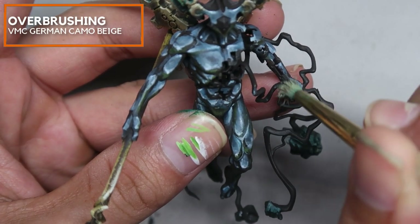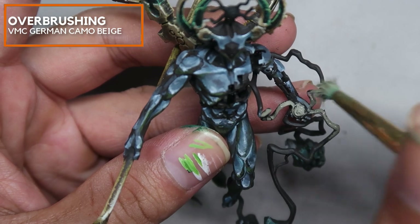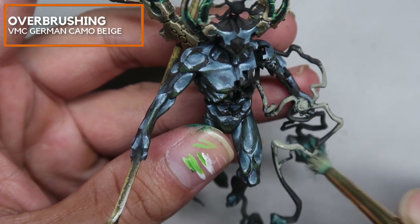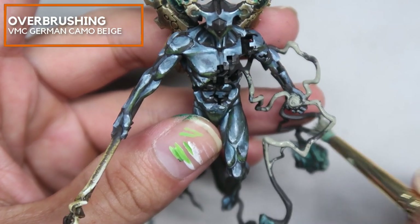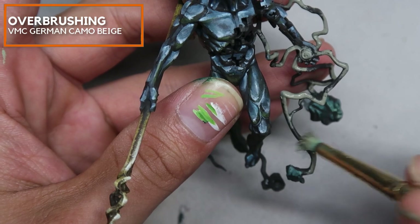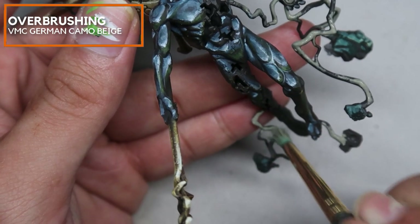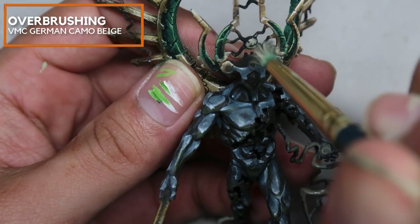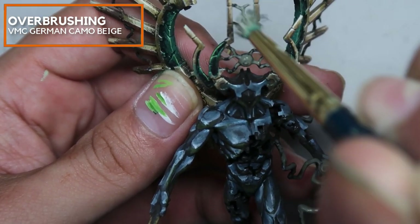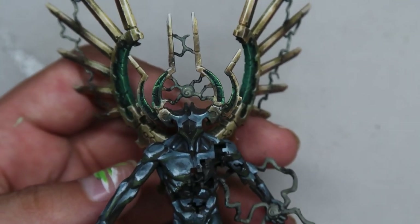Next, we'll be doing the green lightning, and right here I'm currently doing an overbrush of German Camo Beige to create the midtones. I deliberately wanted to use overbrush and to stipple this area to create some particles — it's more like how Ultron looks in the comics, where there are particles coming out from his mouth, and I wanted to create this in miniature form. We have already finished the Sky Earth NMM on the body of this Void Dragon — links in the description below.